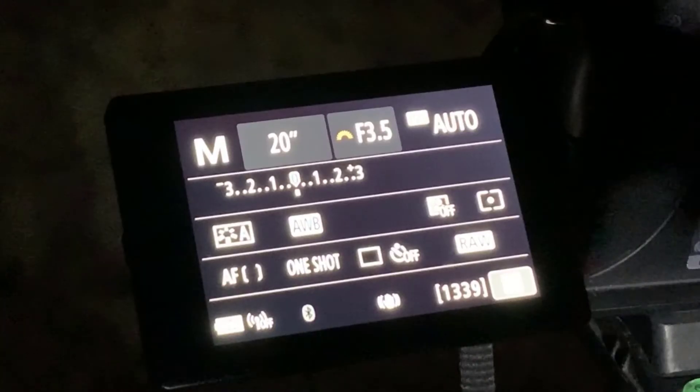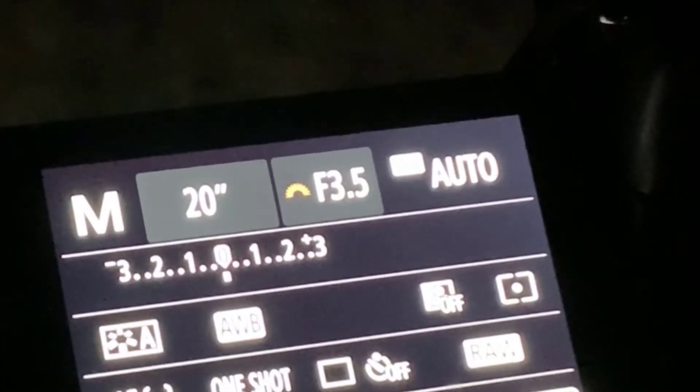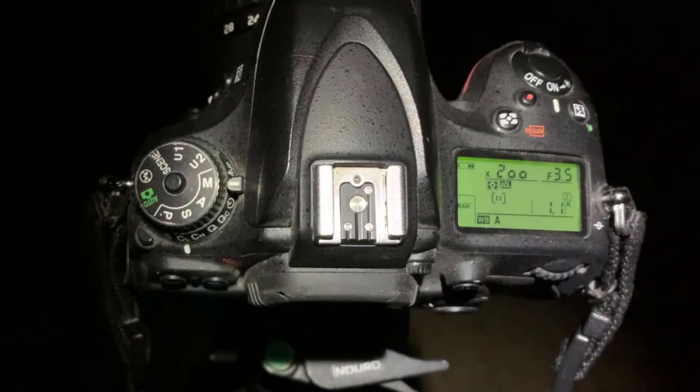Let's set your f-stop value to 3.5. Some cameras have two command dials — one is for shutter speed, the other is for aperture. If your camera only has one command dial, you're going to have to hold down the exposure compensation button and then spin your command dial at the same time. Now you should see those f-stop values changing. With the lens wide open, you should be able to get down to 3.5.